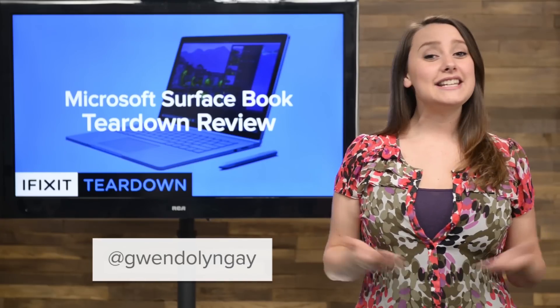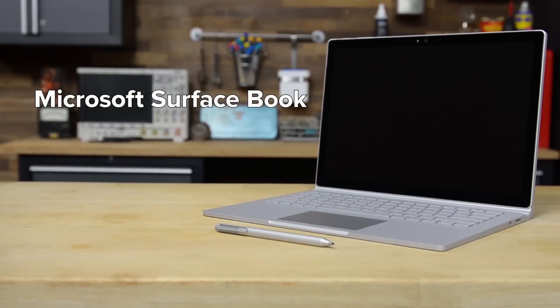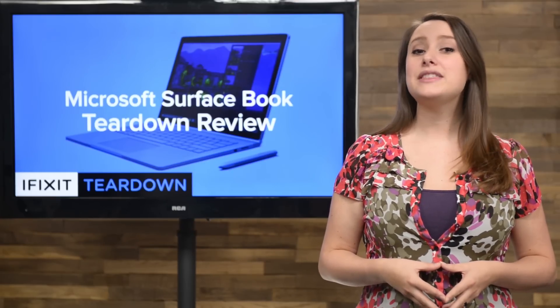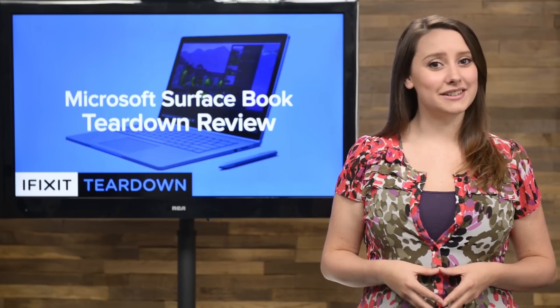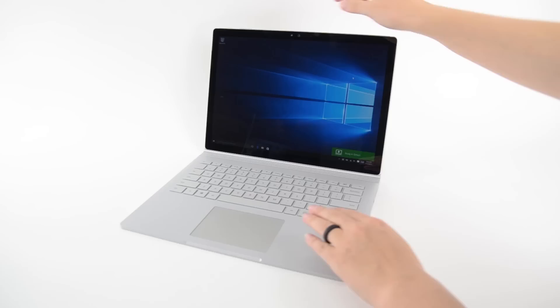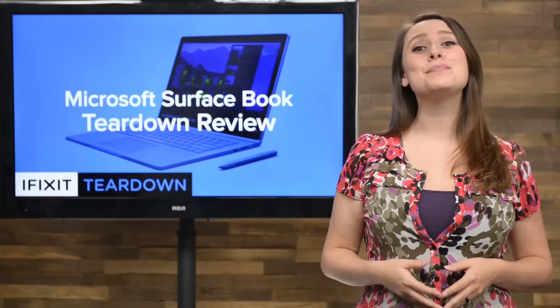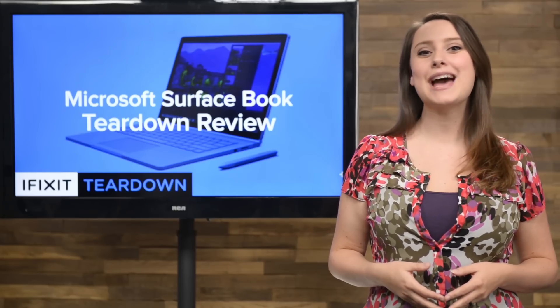Hi, I'm Gwendolyn with iFixit, and today we're tearing down the Microsoft Surface Book. Microsoft describes the Surface Book as a high-performance laptop with exceptional power and versatility, but it also happens to be a tablet once it's been ejected from the dock. That means you're getting two teardowns for the price of one, and we're gonna start with the tablet half.